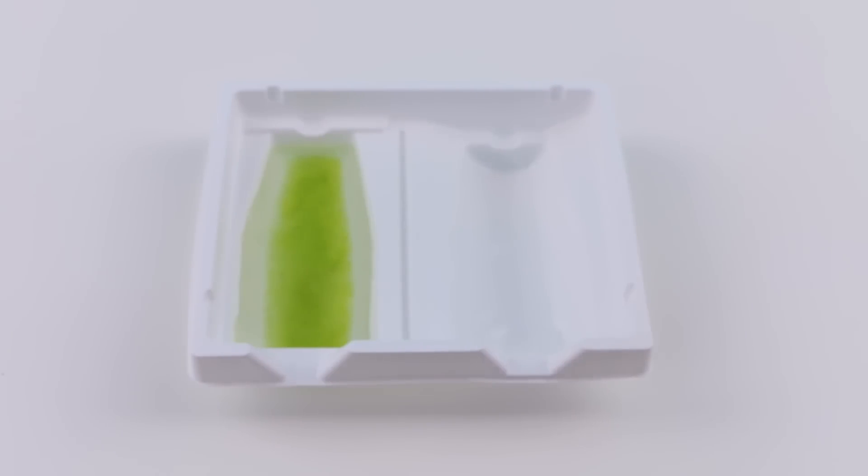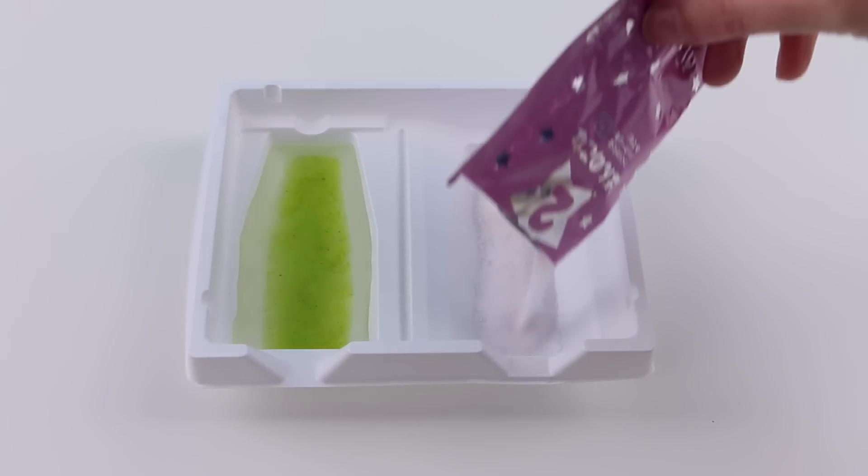Now I'll grab the pink number two packet, open it up, and pour it into the right side of the plastic tray.